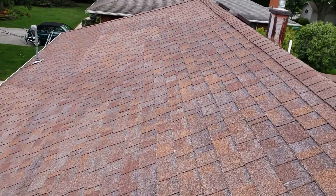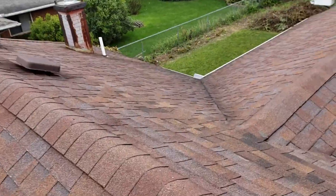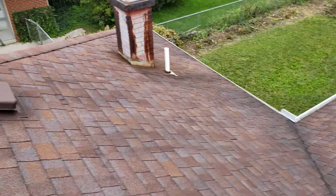Hi, this is Joe with Jay Alexander Roofing. I'm here today performing a video inspection of the roof. I'm also going to take measurements for purposes of an estimate. Bear with me, I've got a lot of sound in the background so hopefully you can hear me throughout this.